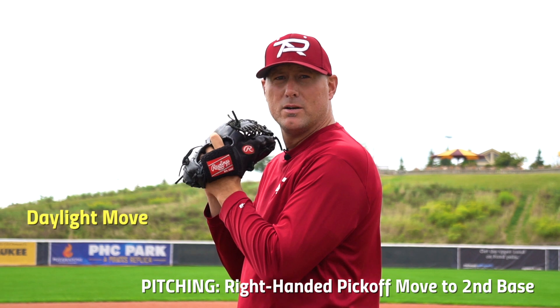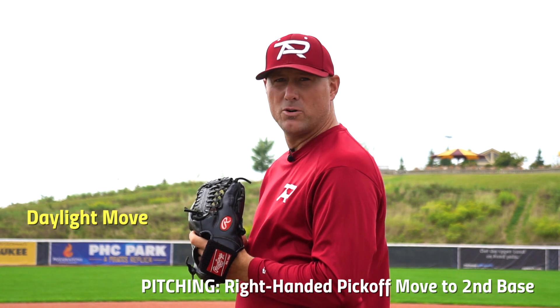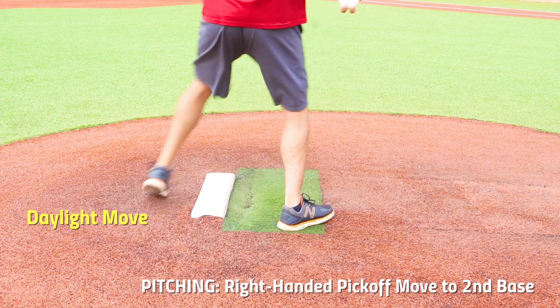The first one is called the daylight. What you're going to do is come set at home plate, give a quick look at second base, then come back to home plate. You want to turn to your glove side quickly, gaining ground from the rubber so we don't cause a balk.